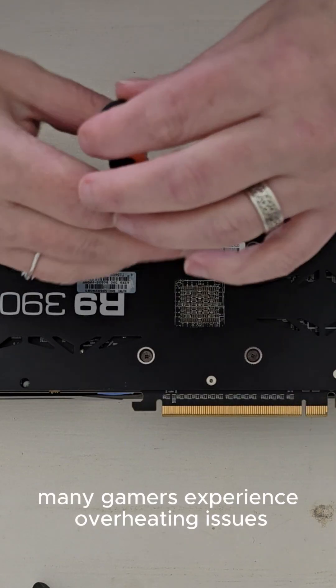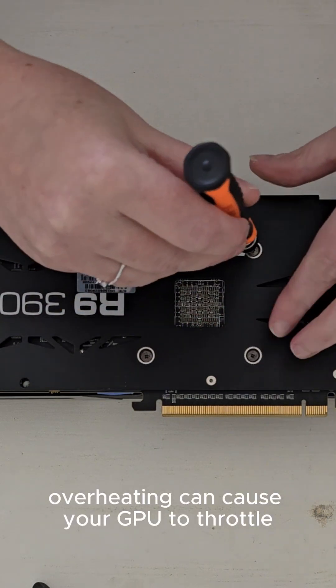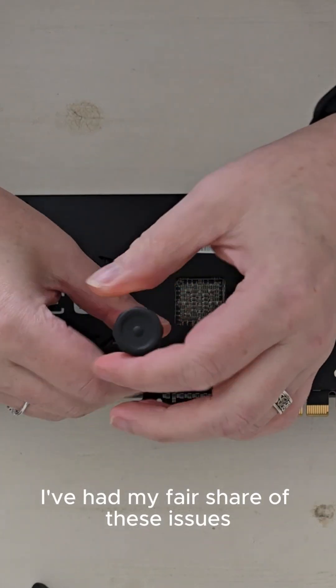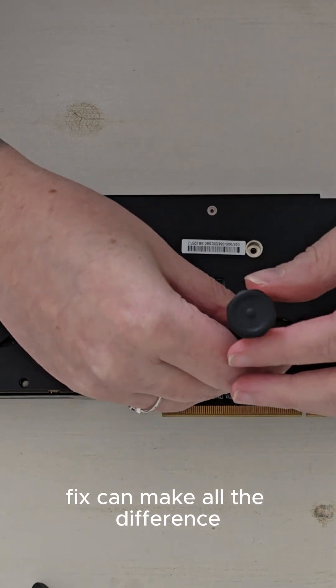Many gamers experience overheating issues with older GPUs. Overheating can cause your GPU to throttle, leading to lower frame rates and a generally poor gaming experience. I've had my fair share of these issues with older hardware, and it's amazing how a simple fix can make all the difference.